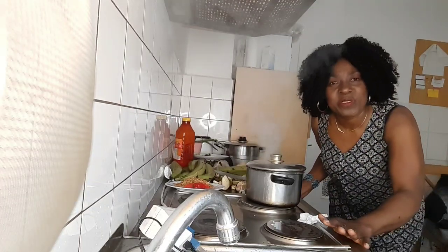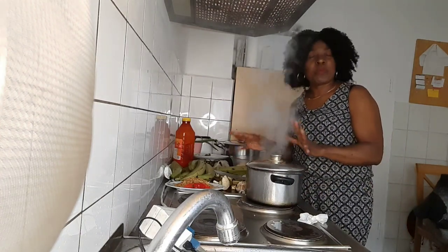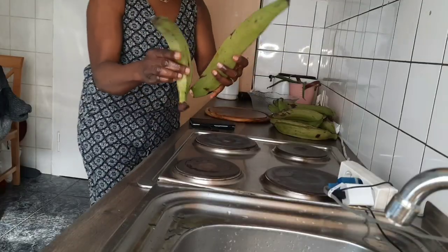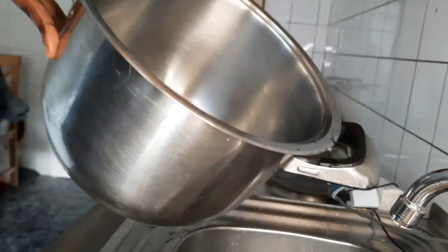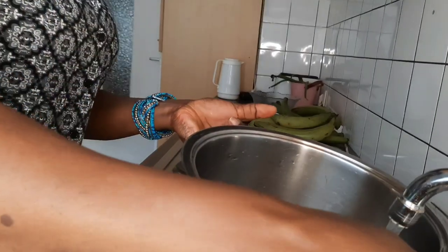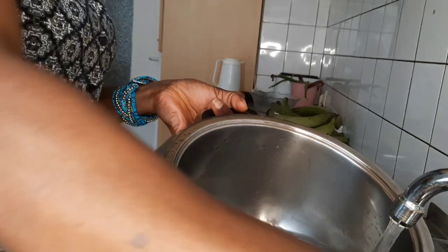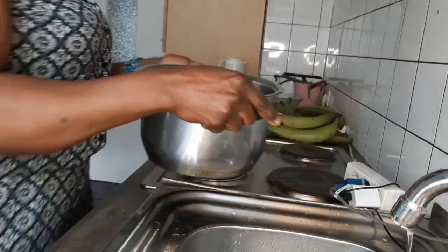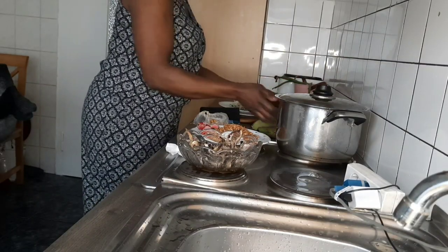Hello guys, today I'm preparing porridge plantains the traditional way. You can see this is plantains — it's a little bit bigger than banana. I'll tell you a few benefits: they are a rich source of fiber, vitamin A, C, and B6, and they contain minerals magnesium and potassium. Plantains also cure anemia and are very good for weight loss because they contain less carbohydrate, and they boost the immune system.